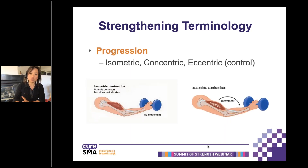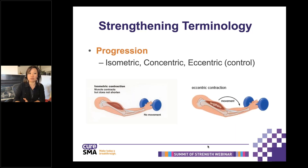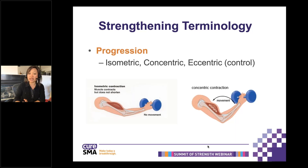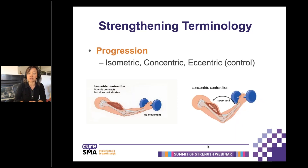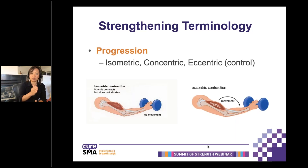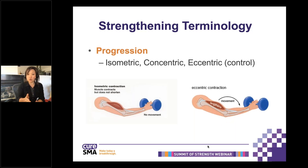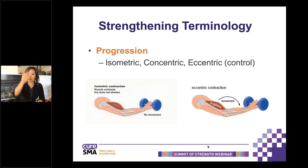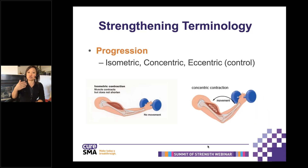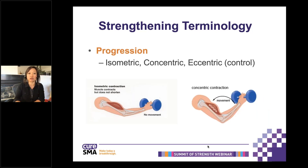When we talk about strengthening, isometric means your muscles are contracting but there's no movement — that is the co-contraction we talked about earlier, which can be facilitated with joint compression. You can progress from isometric muscle activation to concentric, which is when your muscle shortens and you actually get a movement. Then the harder one is eccentric — any time you have to control a movement, that muscle has to work in an eccentric fashion. This is a way to progress strength.